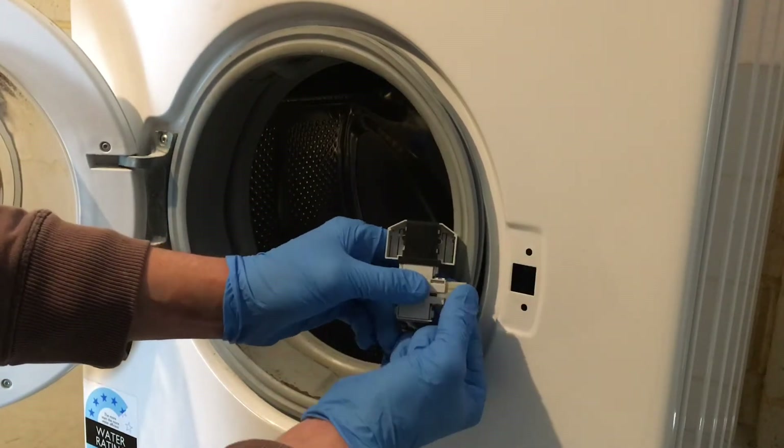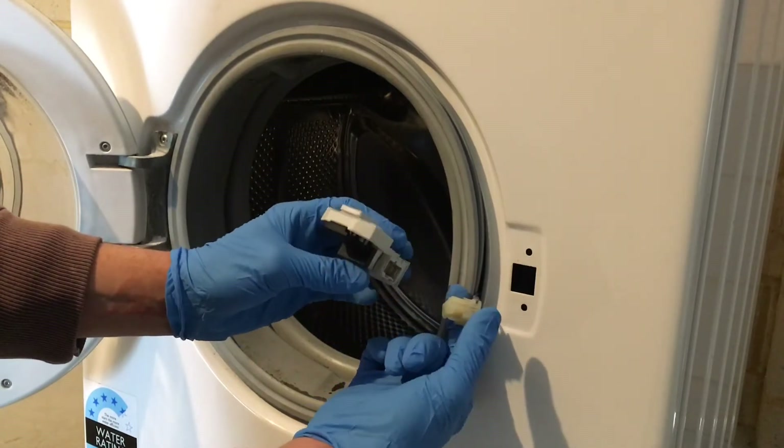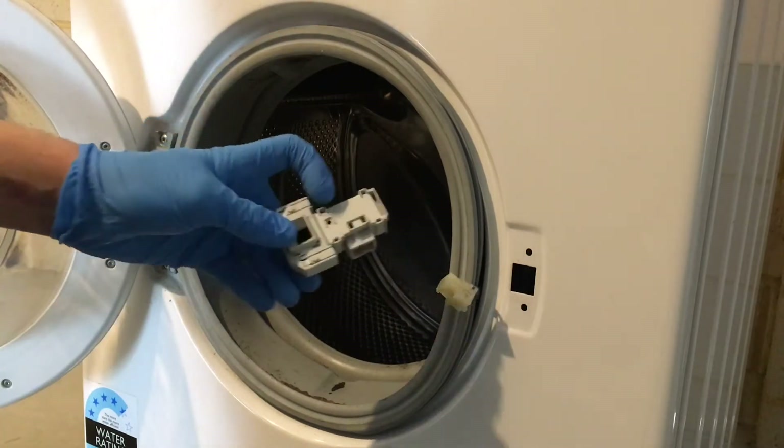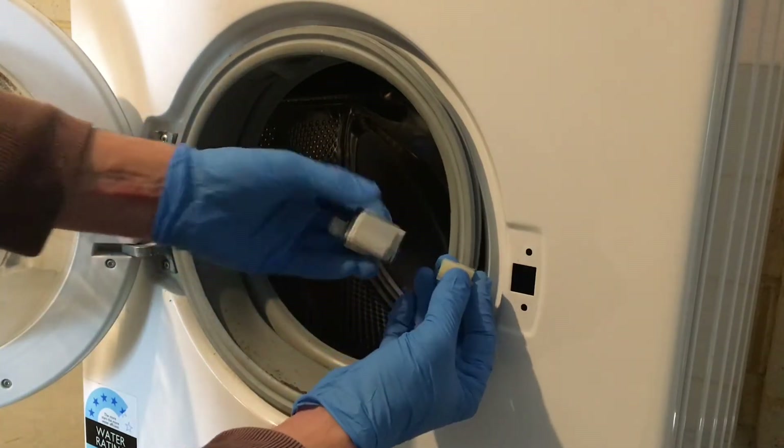Once the lock is out, push on this little tab here to release the lock from the connector. Then grab your new door lock and reconnect it.